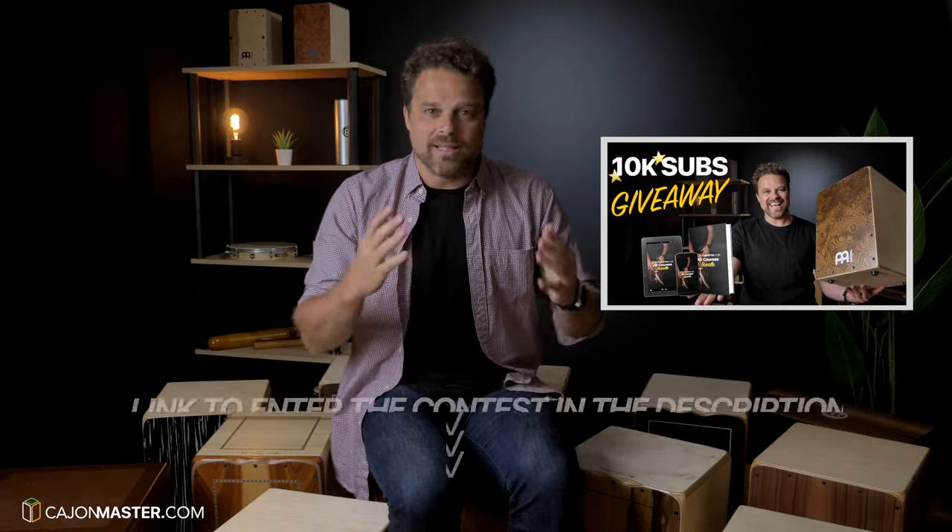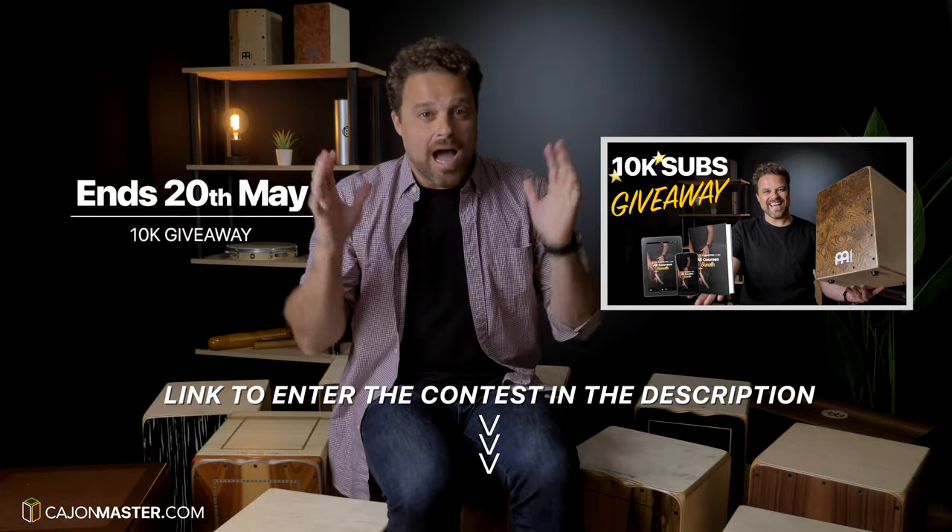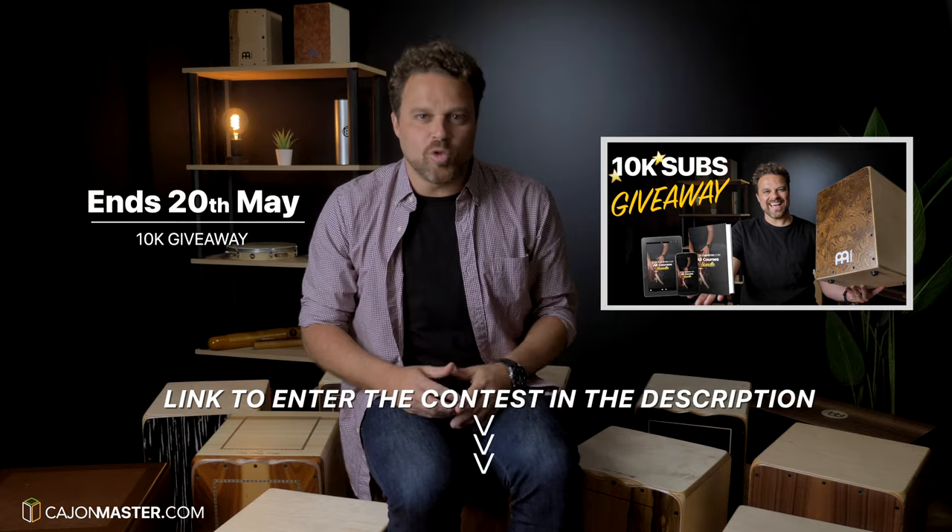Just to remind you that the giveaway of the new Cajon and Plus Cajon Master Courses is running until May 20th. I will be announcing the winners here on YouTube next week.